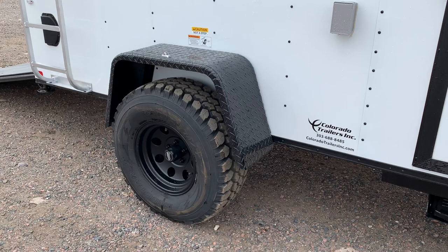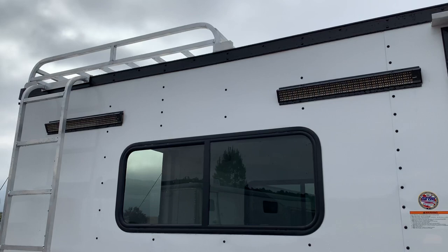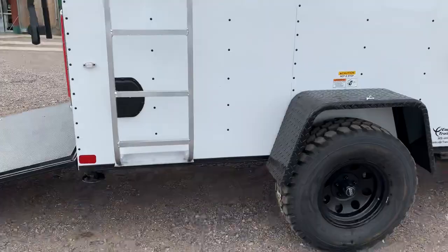You also have a 32 inch mud terrain tire as well as a black American Racing wheel. There's an exterior GFI outlet located right there — a nice convenience. You also have two LED light bars off the side, so you'll have some great light at night at your camp. We also include an aluminum roof rack with ladder that gives you some additional storage space up there — good for a couple hundred pounds dispersed.